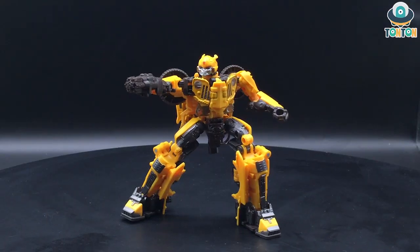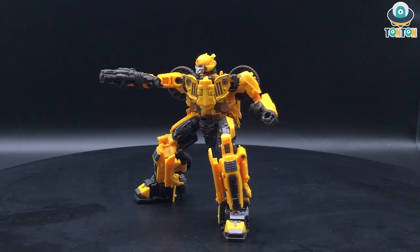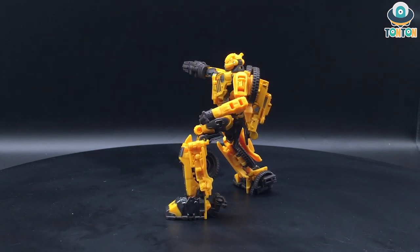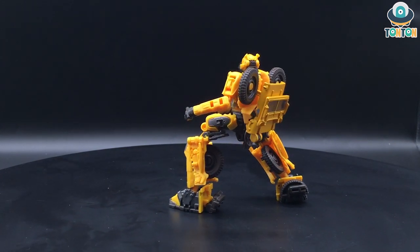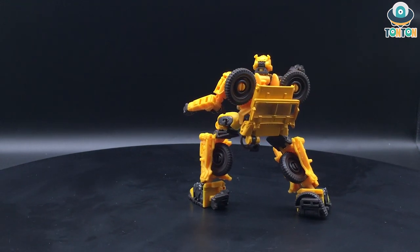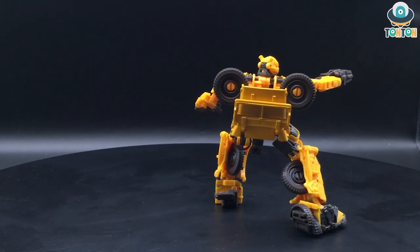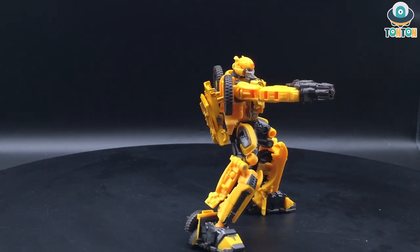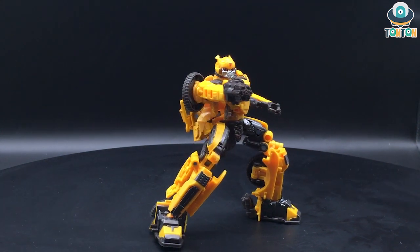That is my review of the Studio Series Off-Road Bumblebee. This is a very good redeeming figure from the Bumblebee movie — I did not like the old Studio Series figures before, so this is a big improvement. What do you think of this figure? Leave your thoughts in the comments below, don't forget to follow me on Instagram and subscribe to my YouTube channel. I'll see you guys later — Ton Ton out.